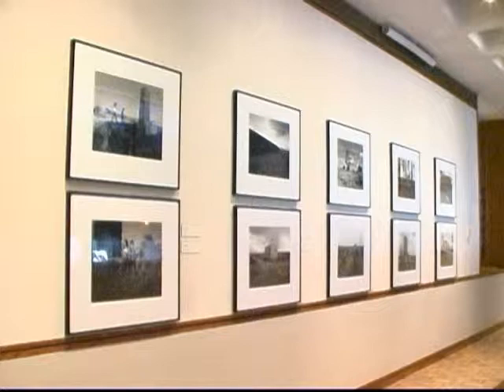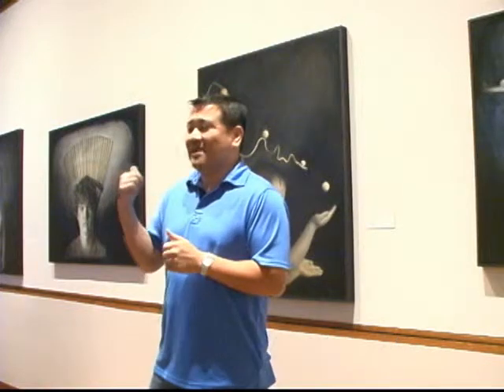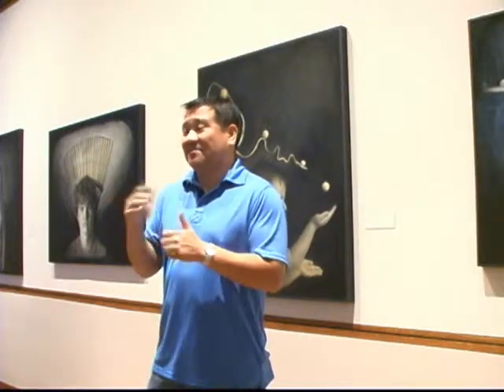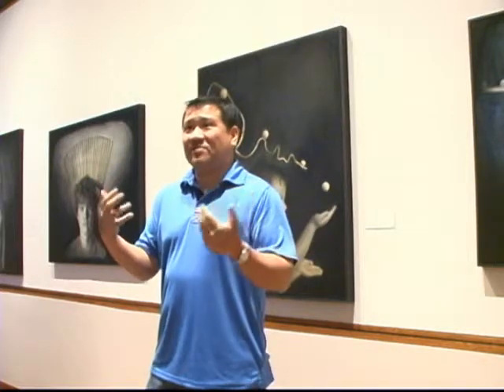The work down there — the Japanese internment camp work — is really straight film. Shoot film, print on paper, the traditional process. And I think for that work it's important that it's like that, a very photographic seamless documentary approach to things.